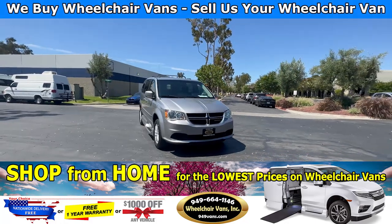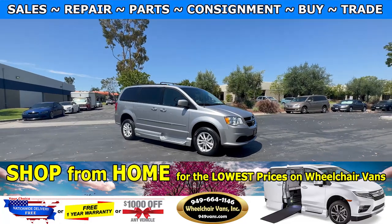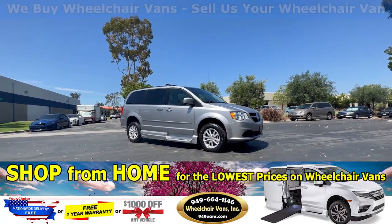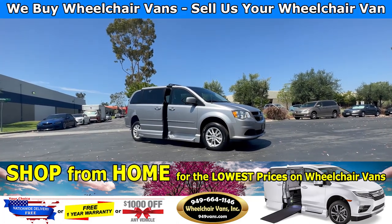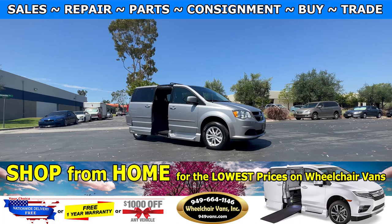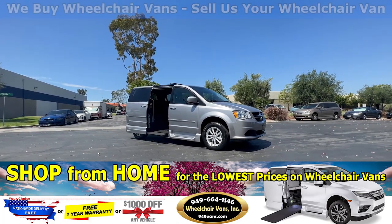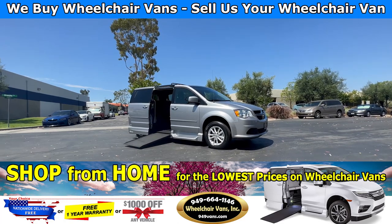Hello and welcome to Wheelchair Vans Inc. Today I will be going over a 2014 Dodge Grand Caravan equipped with the VMI North Star. To operate the ramp, you will use your key fob to hit the sliding door button. This is going to open the door, deploy out the ramp, and kneel the car as well.